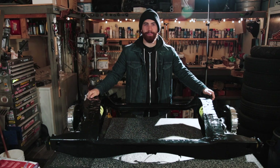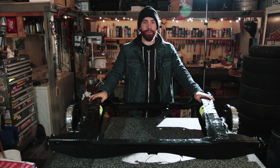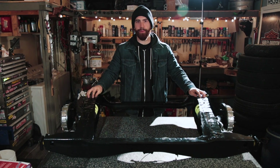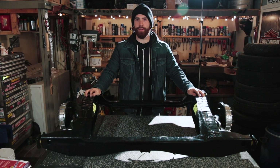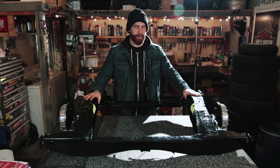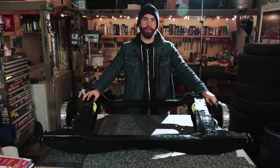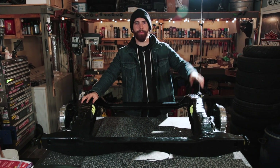The Mini's suspension begins at the subframe. Now on a Mini it's a unibody car, meaning it doesn't have a conventional frame, but it does have two subframes that are bolted — one to the front and one to the back of the car. The subframe contains all of the suspension and brake components, except for the shock absorbers which attach from the control arms right up to the top of the body of the car.